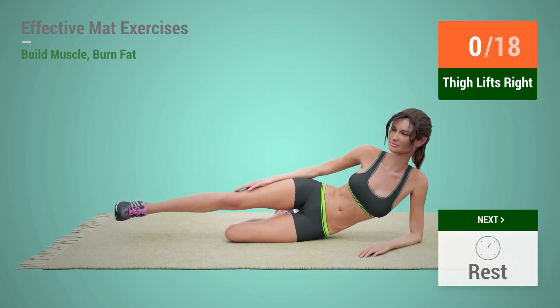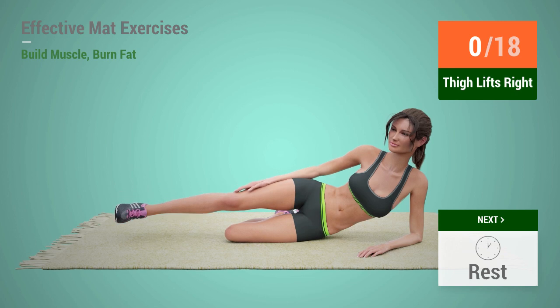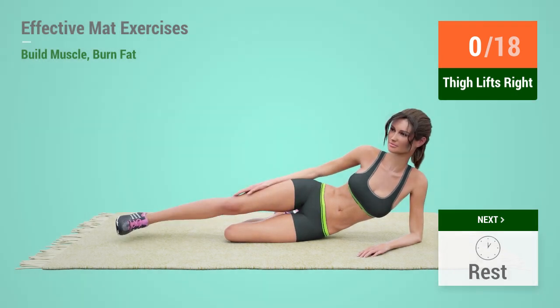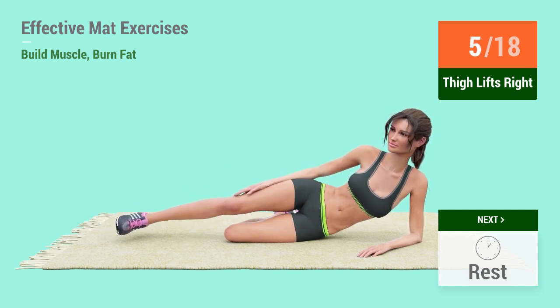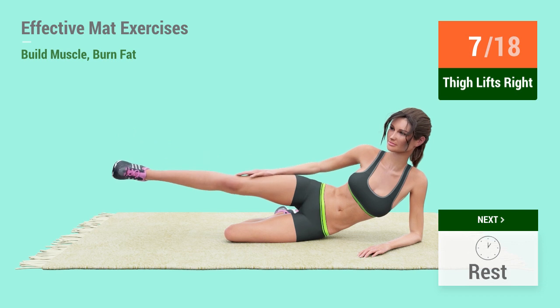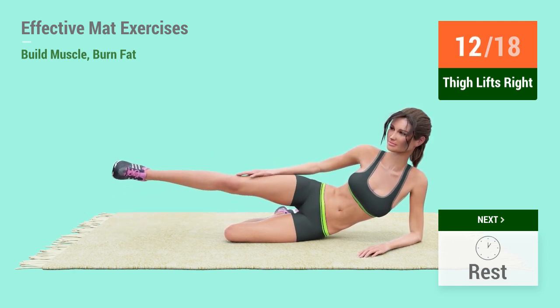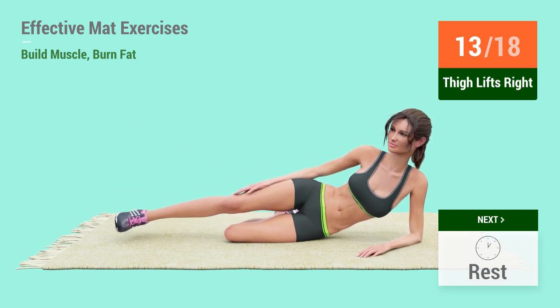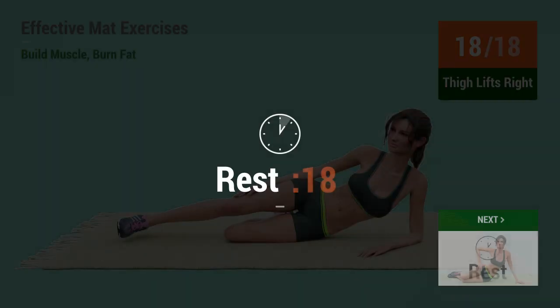Up next: thigh lifts. In 5, 4, 3, 2, 1, go! 1, 2, 3, 4, 5, 6, 7, 8, 9, 10, 11, 12, 13, 14, 15, 16, 17, 18. Rest time!